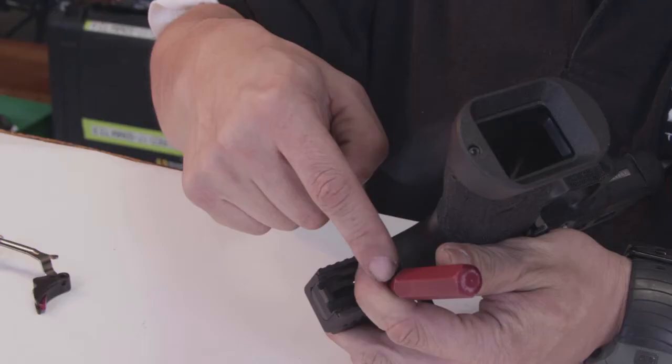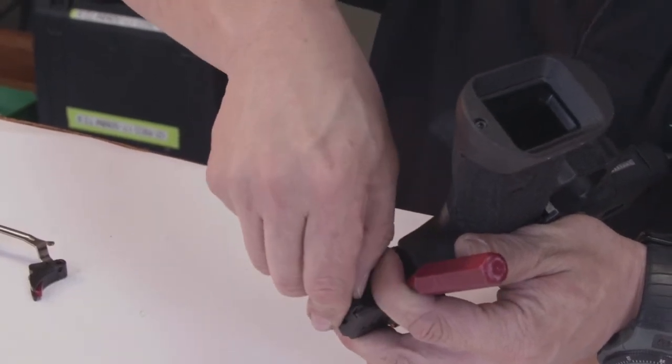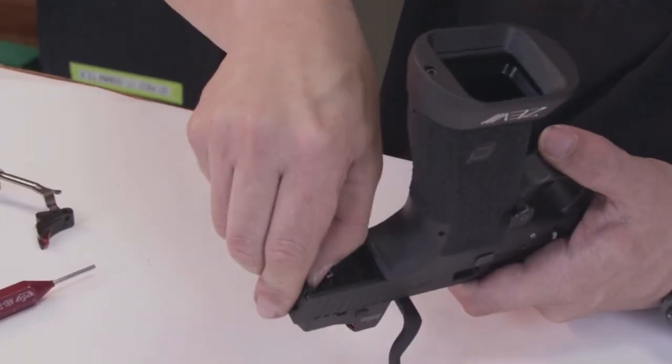By pulling down on the striker sleeve to remove tension, I'm going to remove the back plate. Be careful to cover the opening of the back plate with your finger, because there are parts there that are under spring tension that may eject.